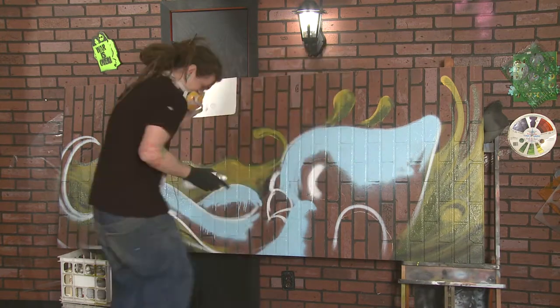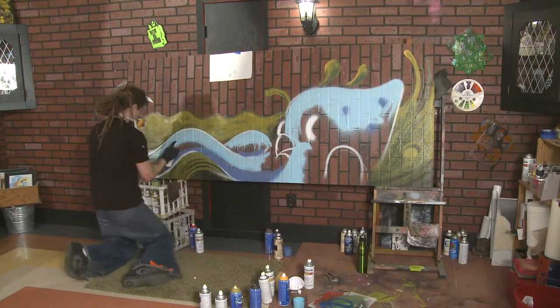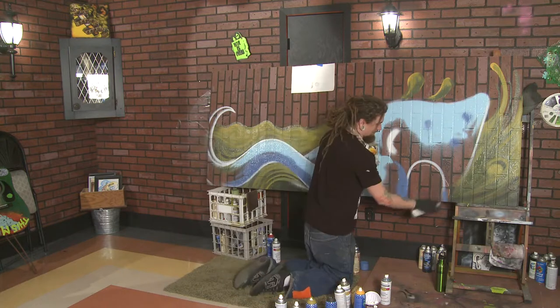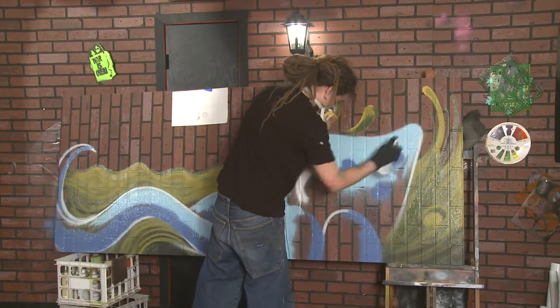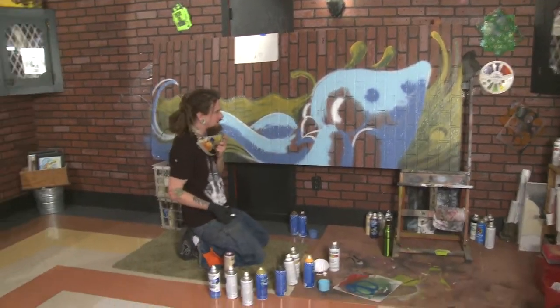Sometimes you can have a design ready and get up to that wall and that design doesn't feel right, and you just don't end up doing it that day — which is cool. It's pretty free. And the cool thing about spray paint is you can always just go over it. You just spray paint right back over it and it's gone forever. It's pretty easy. Pretty impermanent artwork.